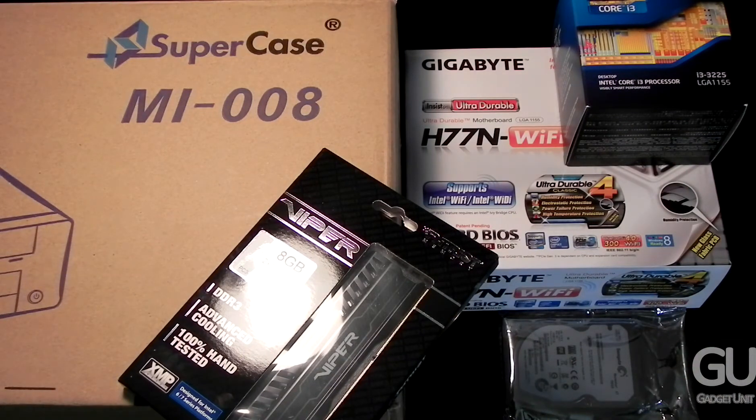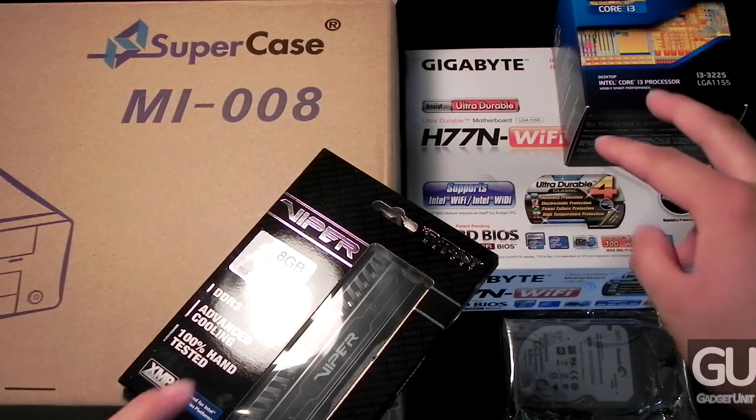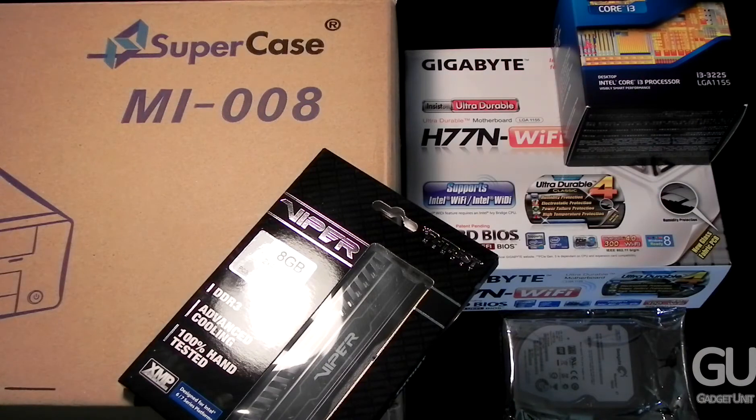First I want to talk about price. If you order all five of these parts on your own, it should come out to about $450 depending on where you shop. Since two parts were supplied and three weren't, I purchased those from NCIX US. I was thinking about getting them from Newegg until I noticed that NCIX was about $45 to $50 cheaper for all three parts together, and their shipping prices are a little more reasonable as well.